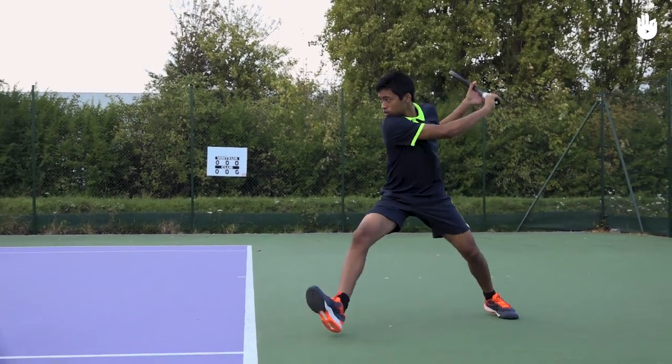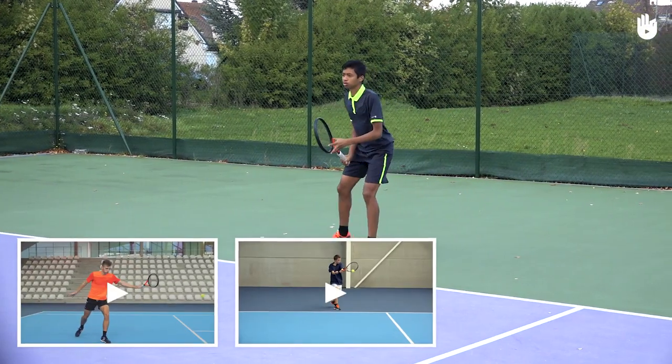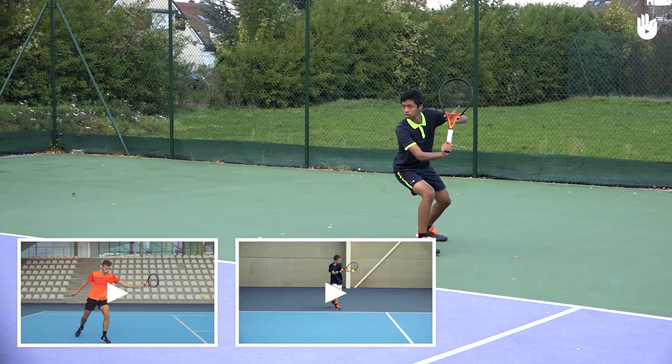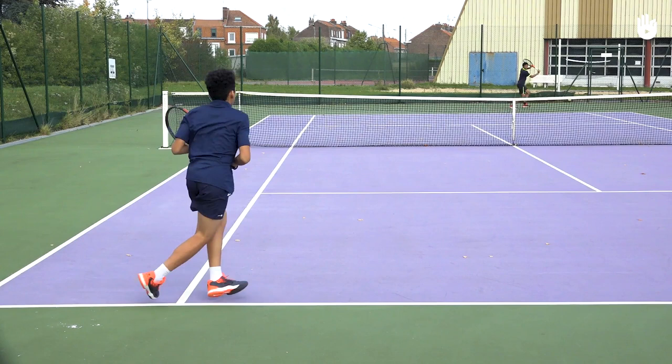It's extremely important to have the strings angled at contact. You could check out the videos on the backhand and the cross-court backhand. Hit four cross-court backhands each.